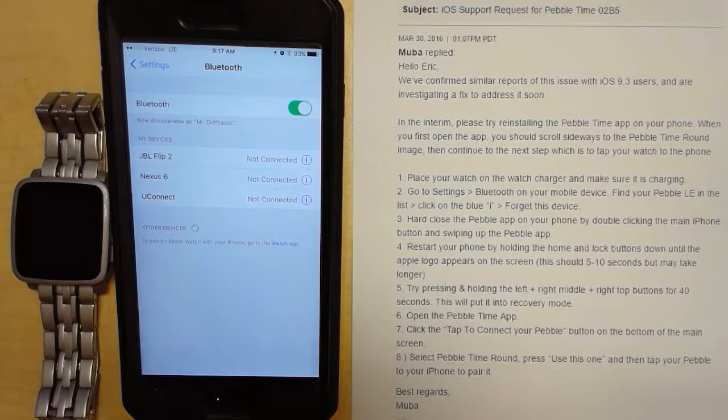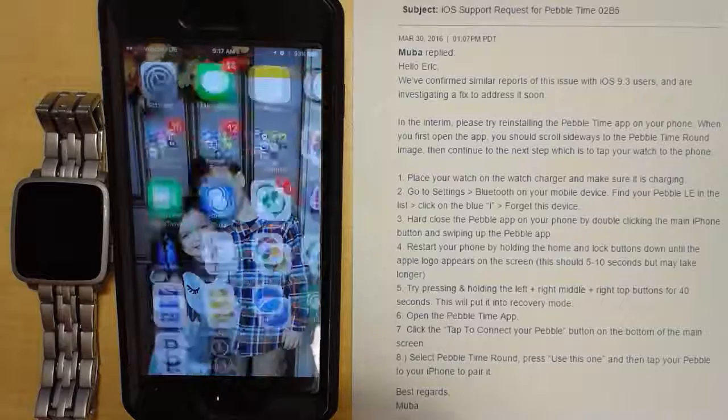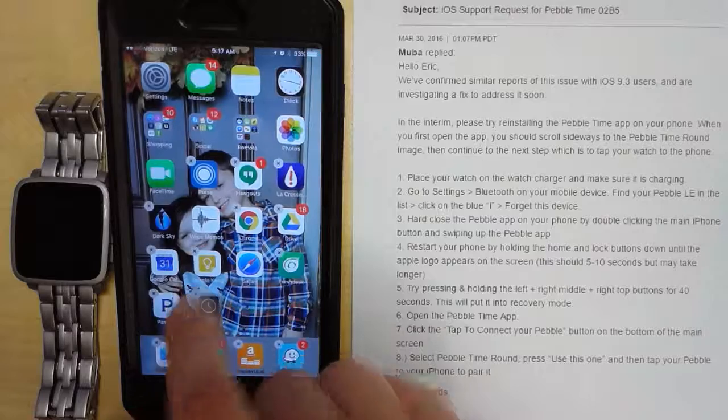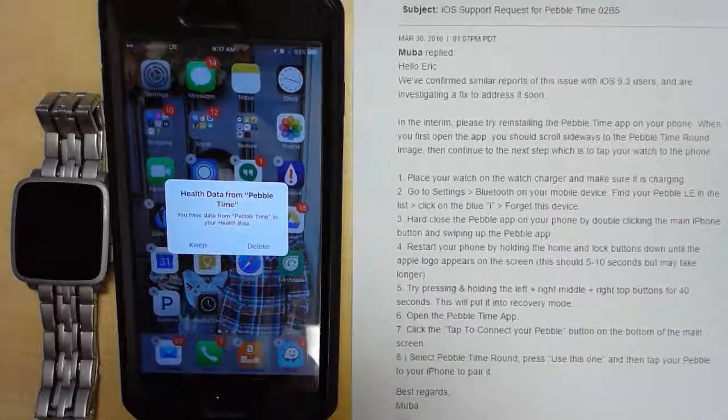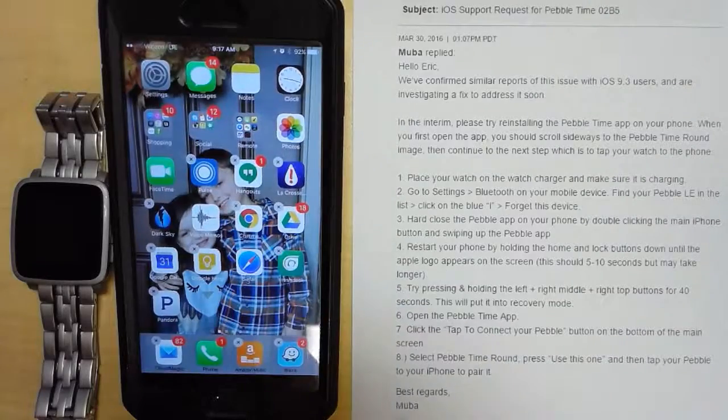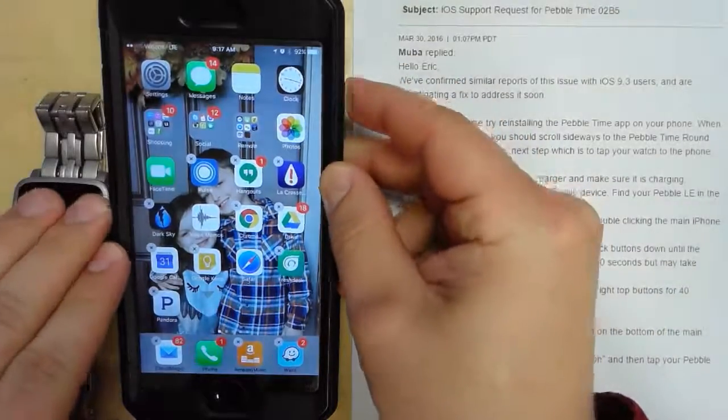So in the interim, please try reinstalling the Pebble Time app on your phone. That is what I'll do. I will hold and delete. It says we'll also delete the data — do you want to delete that? Yeah, I don't really care. Delete that from the health as well.